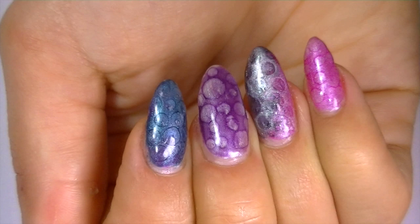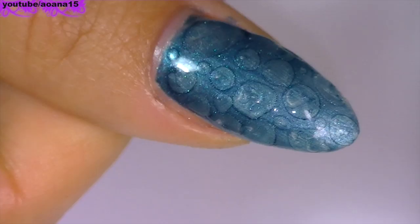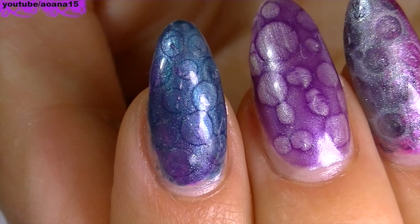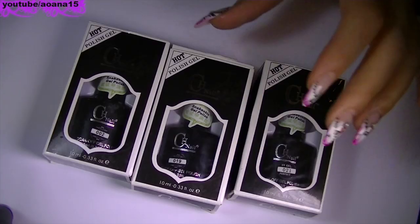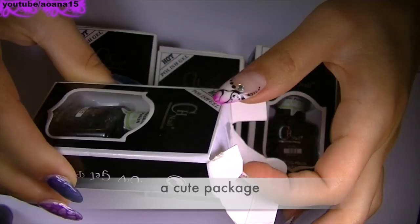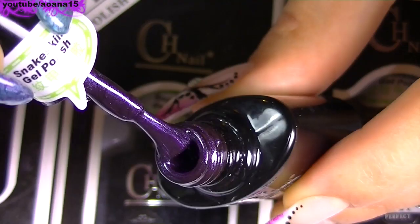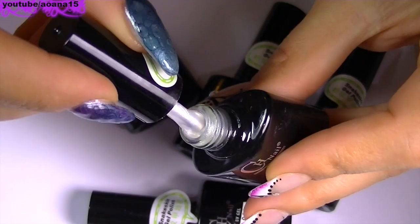Hi guys, in this video I just tested the snake print UV gel polishes from tmar.com. I have to admit that the design did not come out as it should, and I think I know what the problem was — the UV top coat that I used was too thick and it did not spread enough. So if you want to try this design using this kind of UV nail polishes, make sure you use a UV top coat that is thin.